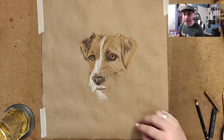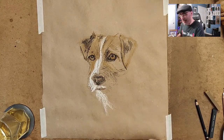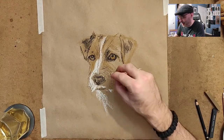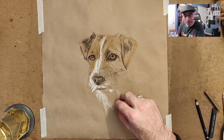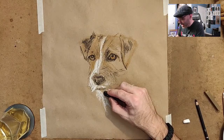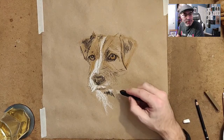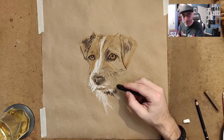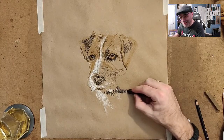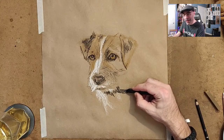Somebody asked earlier if I could do landscapes - I do want to do landscapes in pastel. I just need to get another set of pastels that has different colors. The pencils I've got are really good but the stick pastels are pretty limited and I haven't gotten around to buying a new set. I'll probably do that soon and then definitely do some landscapes. I could also paint some landscapes - I've done that in the past, painted a little creek nearby last summer.